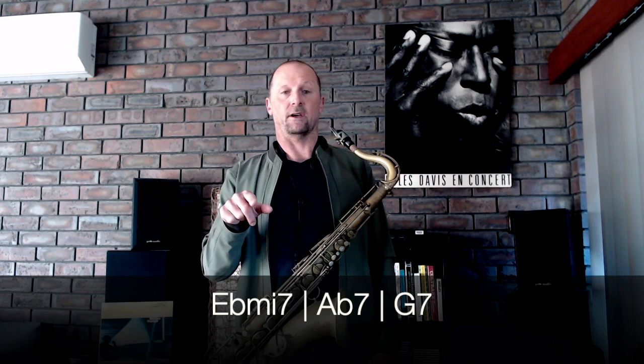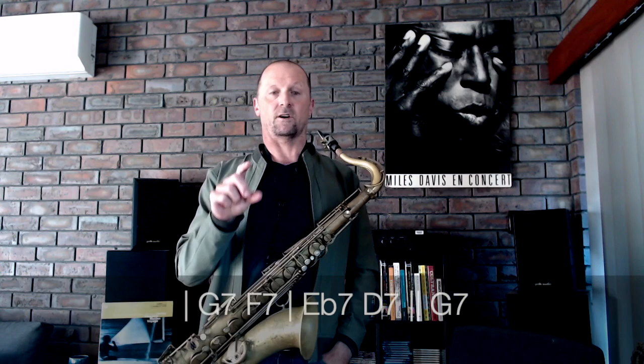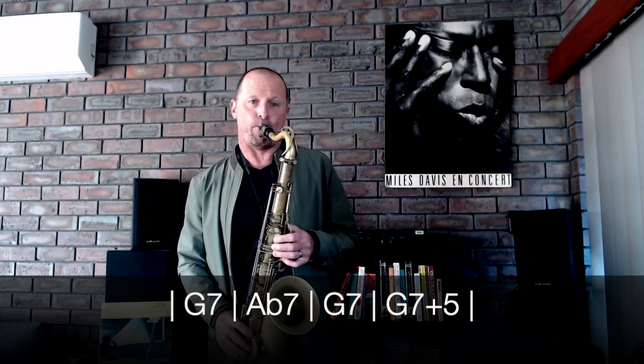Then we'll play one dominant — let's say B flat seven there instead of E7. And instead of the A, D, G, we'll do a tritone two-five, so we'll go E flat minor, A flat seven to G. Then let's put the descending tones thing there — so over the one-six-two-five we'll go G, F, E flat, D, which leads us back to the top.